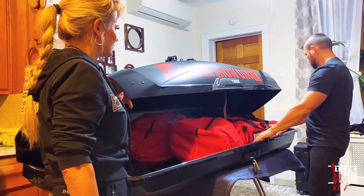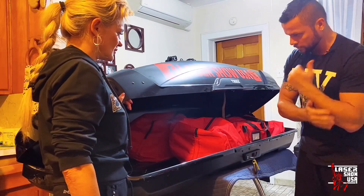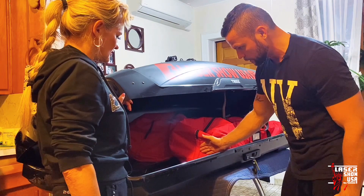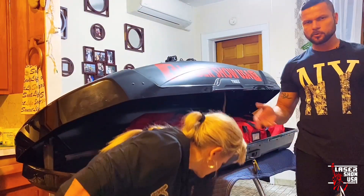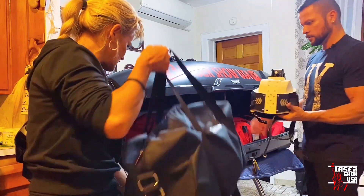Две ноги и две руки. В принципе, ещё остаётся место — порядком сантиметров семьдесят, наверное, и ширина сантиметров шестьдесят. То есть в принципе можно сюда положить всякую мелочёвку, какие-то костюмы. Да, отлично — у нас есть под костюмники, мы можем как раз здесь и складывать.